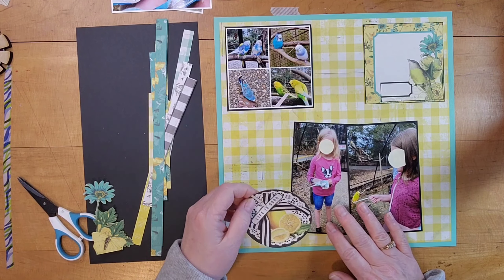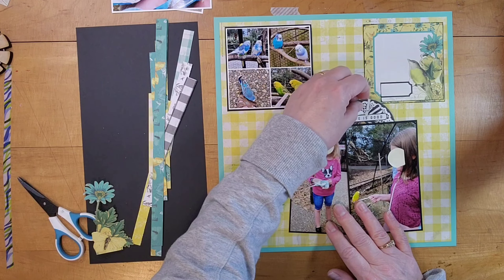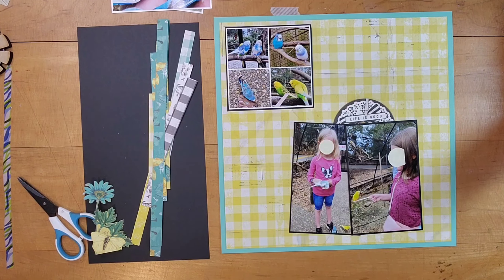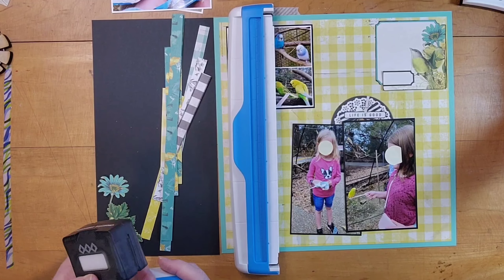I like this journaling spot at the top. I wish I had left it as it is because I decided it was getting too crowded there and I trimmed it down. I wish I had left it but I didn't. There it is and it's fine. I will put some journaling there later.